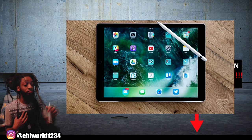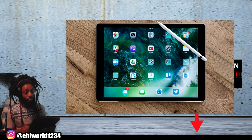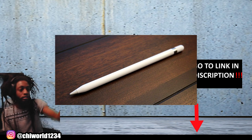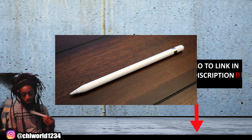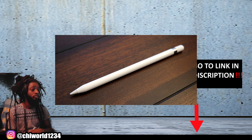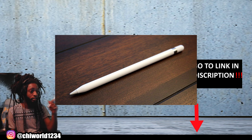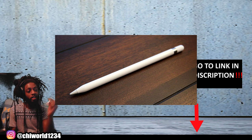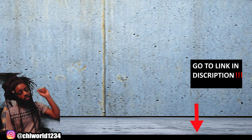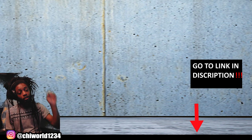Make sure if you get the iPad Pro that you purchase the Apple Pencil with it, so you'll be able to achieve some nice clean lines — it works way better than trying to use your hand on the screen in apps like Adobe Draw. Go ahead and spend that extra hundred dollars on it; it's worth it.